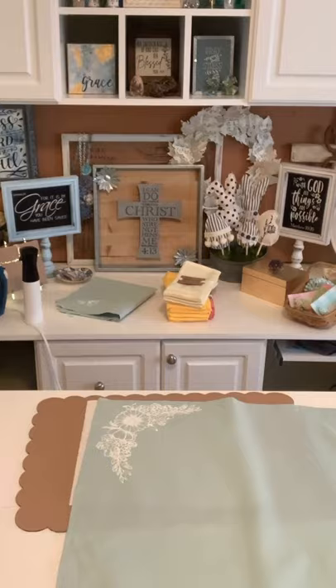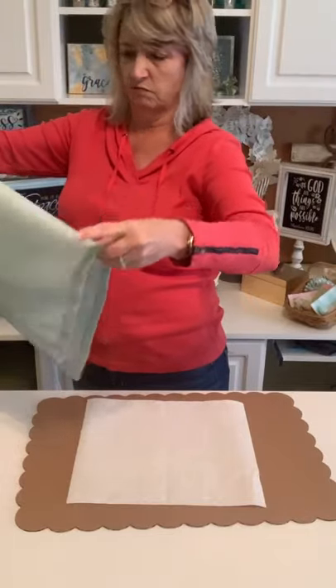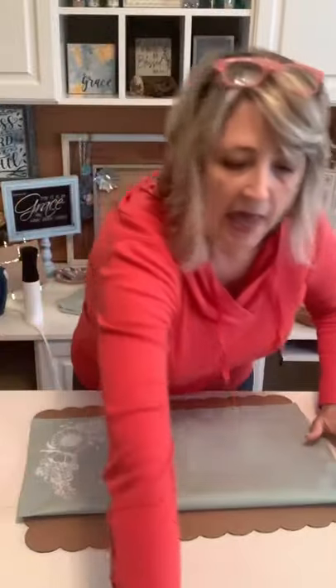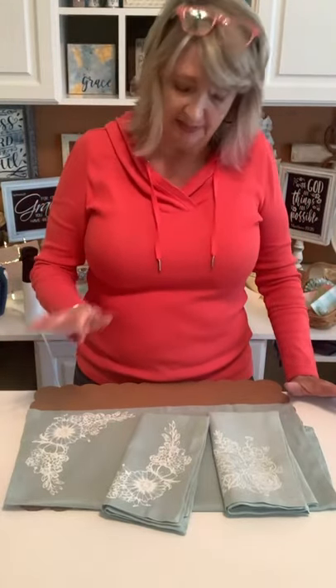We have one repeat but I think that's okay — it's the prettiest one anyway. I would let these dry a few hours, then heat set them with a hot iron set on cotton for three or four minutes. Since these are napkins that will be used and washed frequently, I'm going to flip them over and heat set the back side too. Whoever I send them to — please use them! Life is short, so use the pretty napkins. Every day is a special occasion.